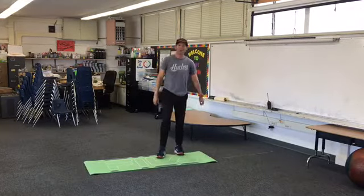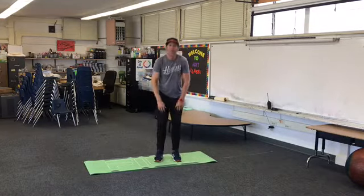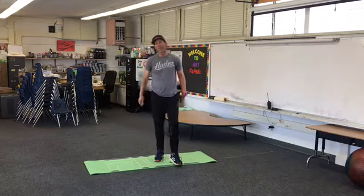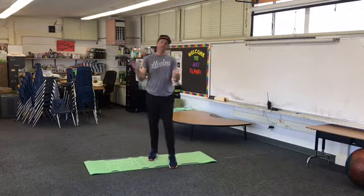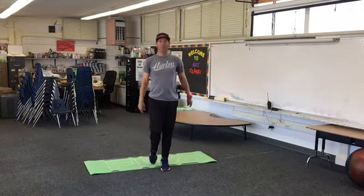Whoo! Nice job. All right, shake it out — legs, arms. So a little something to get you going in the morning. You guys are awesome — we'll see you guys next time. We're out of here.